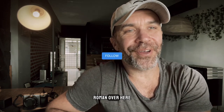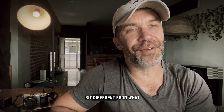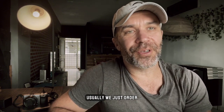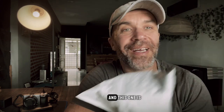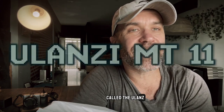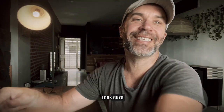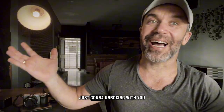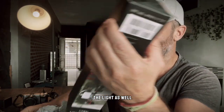Good day guys, Roman here. Today we're gonna make a little video that's a bit different from what we usually do. We just ordered a new tripod called the Ulanzi MT-11, so let's have a look — I'm gonna unbox it with you. It comes with a light as well.